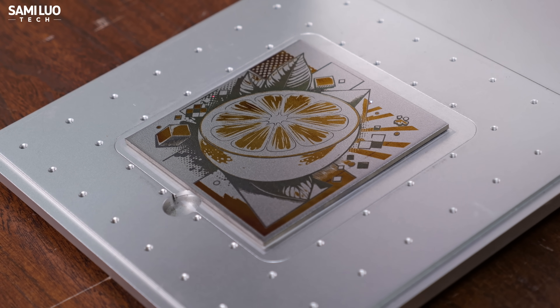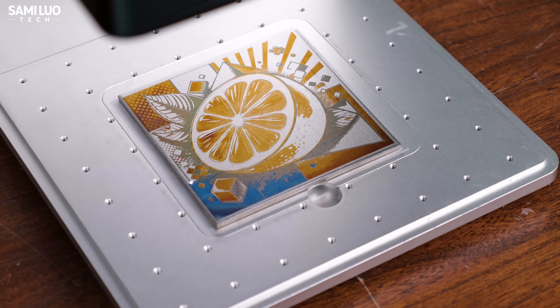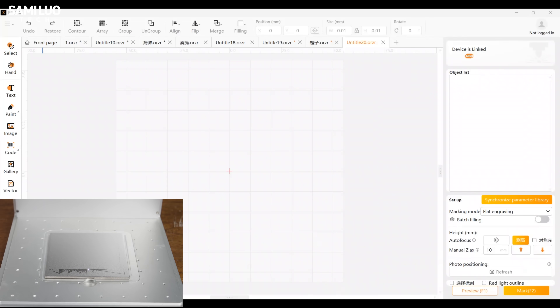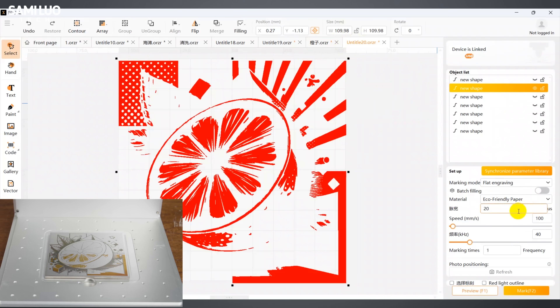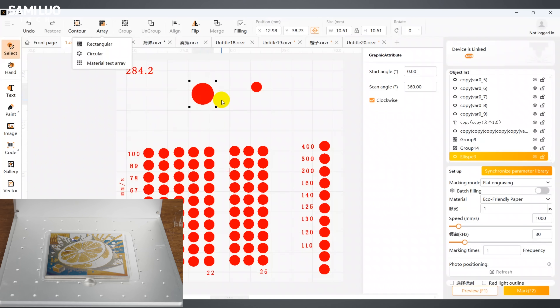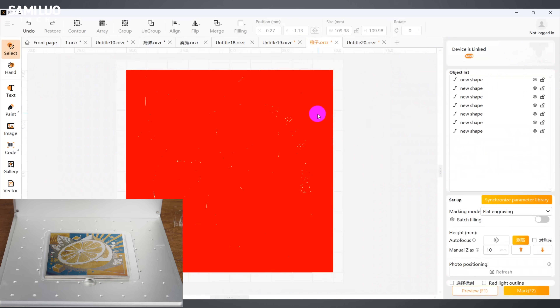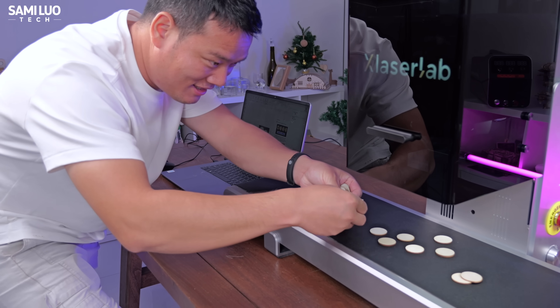As if that wasn't enough, the E3 can even do color engraving. Normally you'd only expect this from a fiber laser, but UV can pull it off too. The best part? The E3 already has the color parameters dialed in — just check the pulse width, speed, and frequency, and you unlock over 200 vivid, prominent color shades right out of the box.